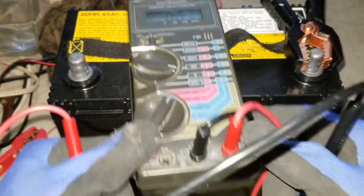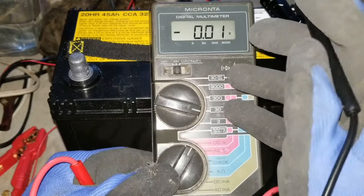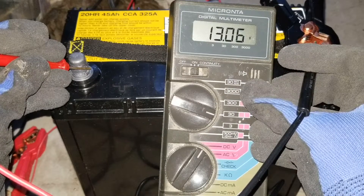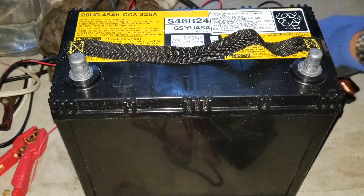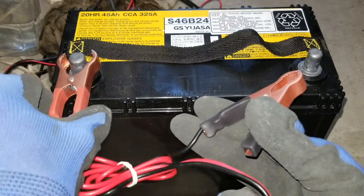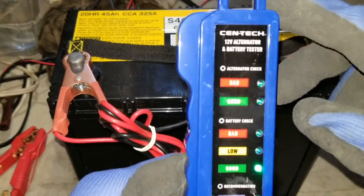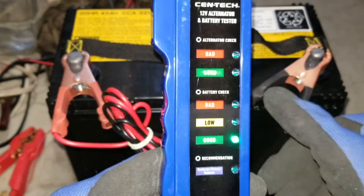The voltage dropped a bit because I unplugged the charger, so now I'm going to do the test. I'm clamping the battery tester on — positive, negative — and it shows good right now, upside down. Last time it was pretty bad, I think 8 or 10 volts. So let's do the load test.